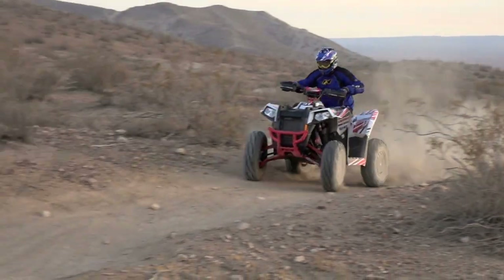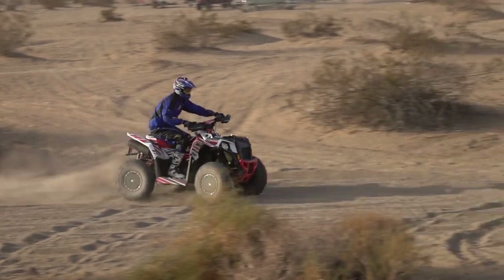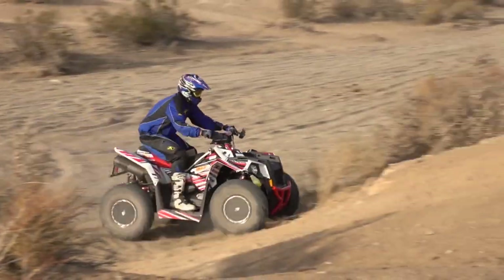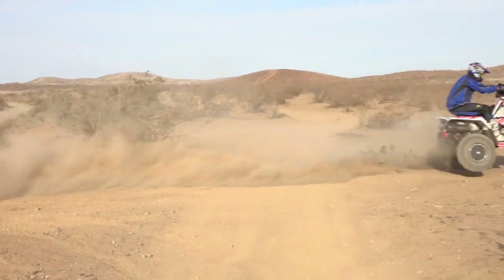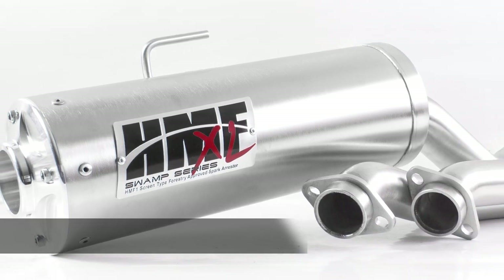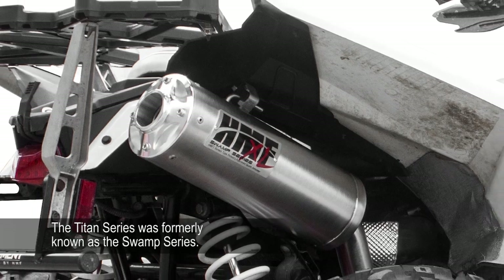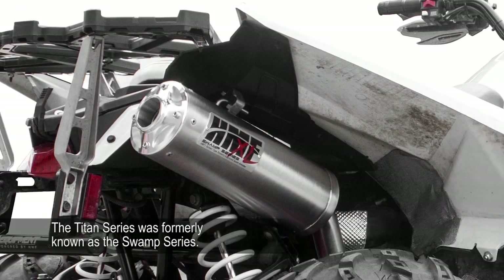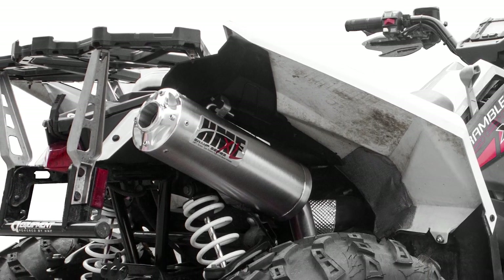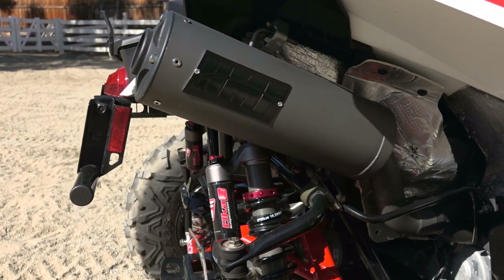HMF's Titan quiet exhaust system is claimed to add only 1 to 2 decibels of sound. For those who really like to be heard, HMF also offers their Titan XL, or extra loud exhaust, claimed to produce between 4 and 6 more decibels than stock. Both are available as full systems only. The XL system uses a dual stage core, while the quiet system uses a multi-chamber core for better sound suppression.